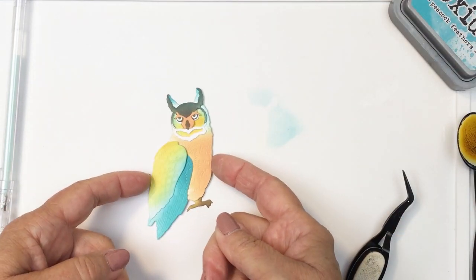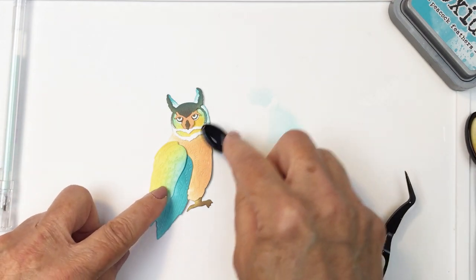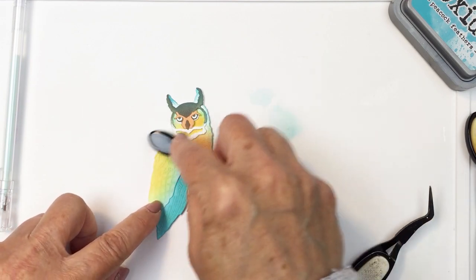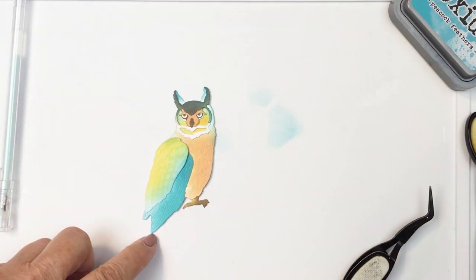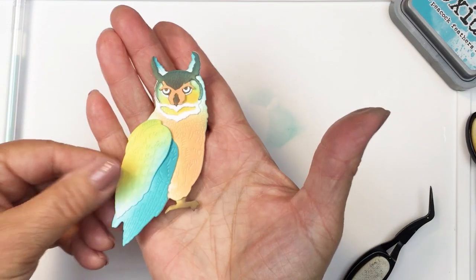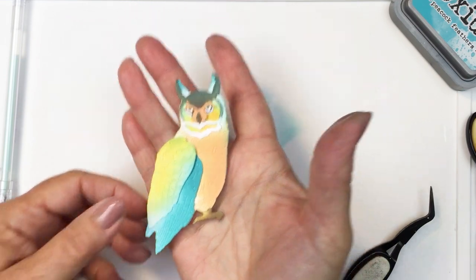I like the color combination — I think it's really pretty. I think it almost looks like the owl is kind of like a white owl and the color is a reflection of the forest behind it. At least that was kind of what I thought when it was all finished and I just think it looks really neat. There's a really cool tone-on-tone look once the owl is placed onto the background.